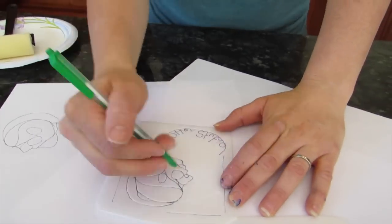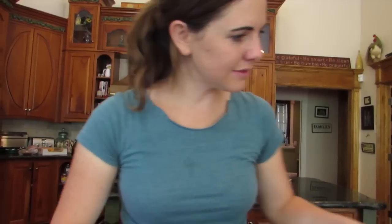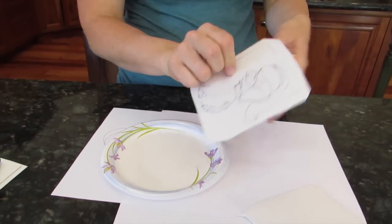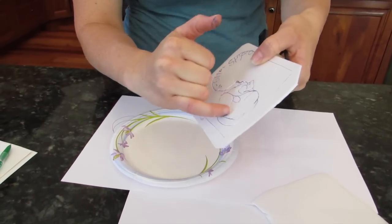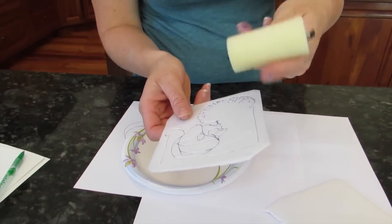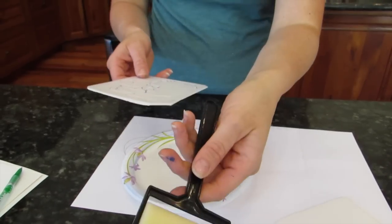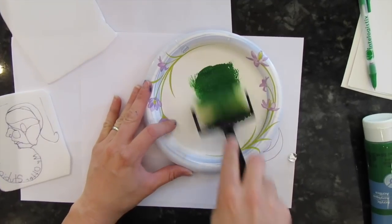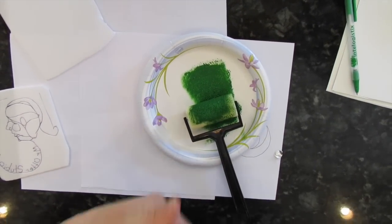So here's my print. Once you have drawn whatever you want on the styrofoam plate, get a plate. This tool is called a brayer, and you can buy these at craft stores. You can try to use a foam paintbrush, but the problem is you don't want any paint to get in these dips, or else it's not going to stay white — that's why the brayer works really well. Get your paint and use acrylic paint. Roll up your brayer — it's called rolling up — and you want to cover it completely in that color.